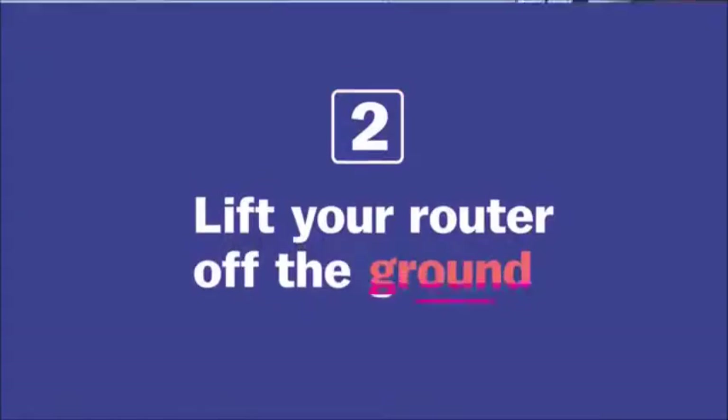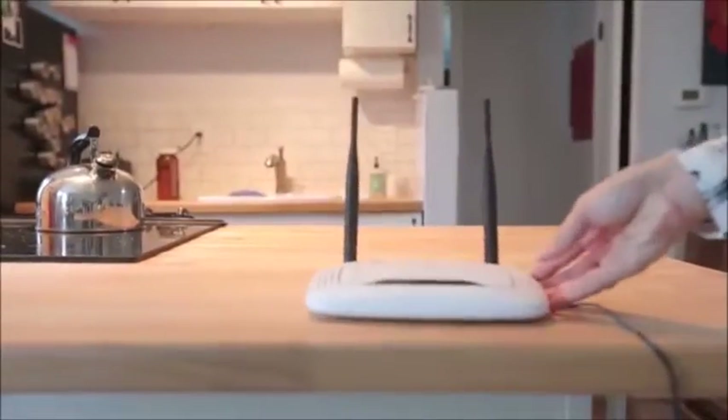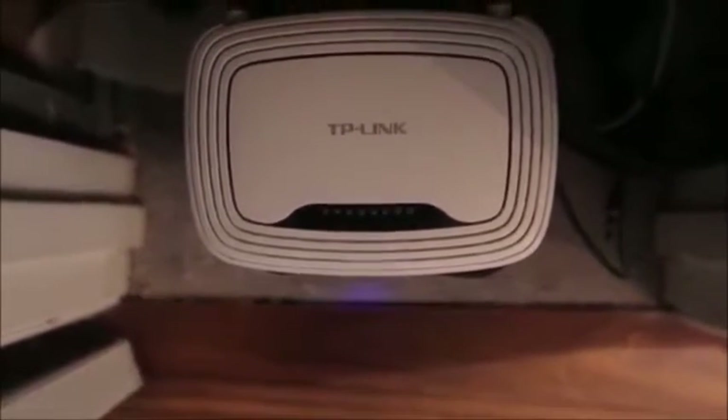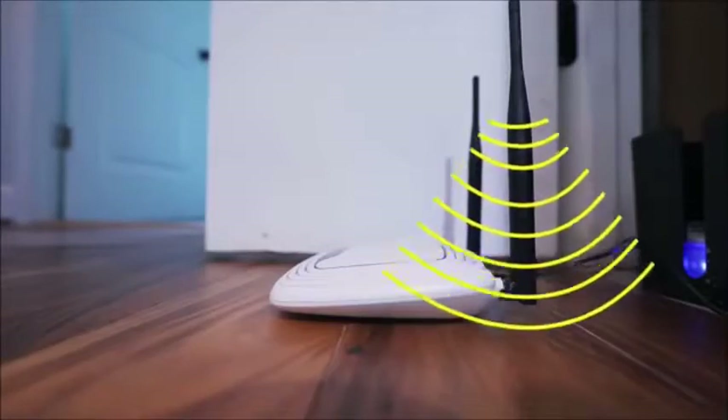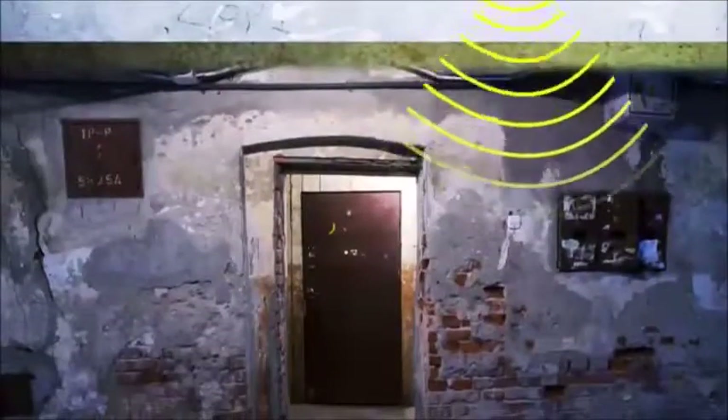You also really want to lift your router up off the ground, because signals can't penetrate some of the materials that make up floors, like metal, concrete, or cement. Also, the way most routers are designed, they broadcast the wave slightly downward, so lifting it up means you're projecting less of the signal down into your basement for no reason.